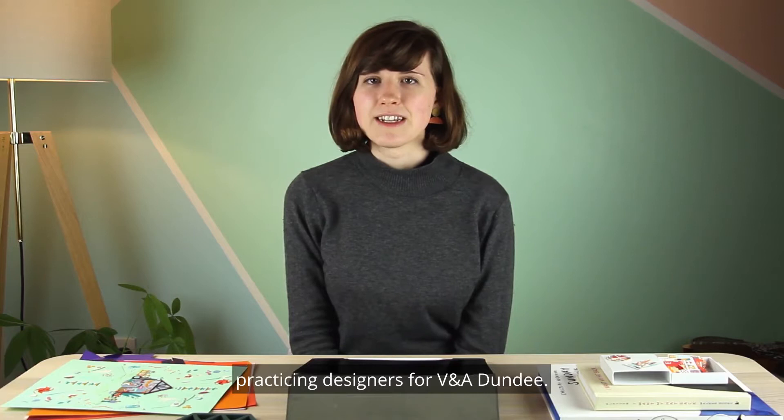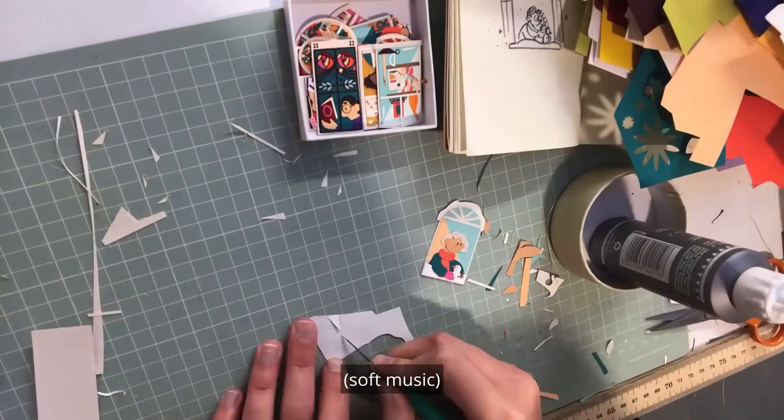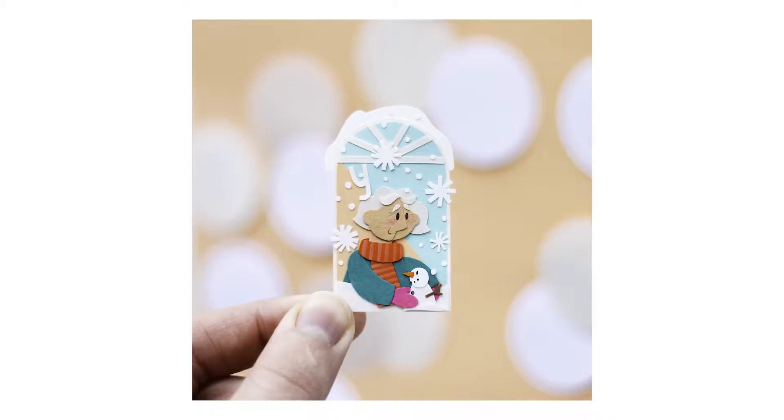Welcome to New Skills, a series of creative workshops led by practicing designers for V&A Dundee. My name is Laura Sayers and I work as a paper artist and illustrator based in Glasgow, and today I'm going to show you a bit about my work and how you can do some for yourself at home.